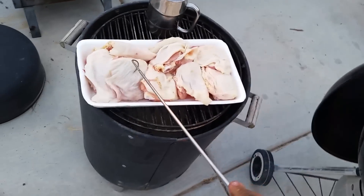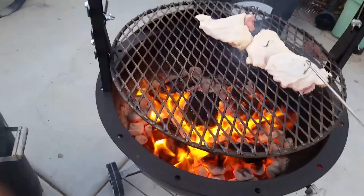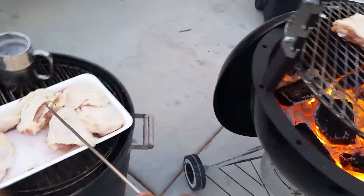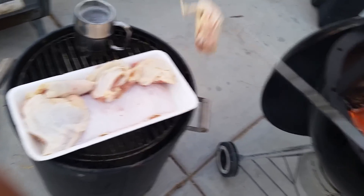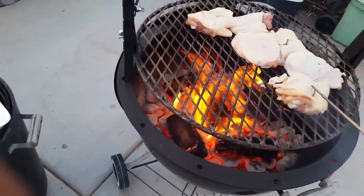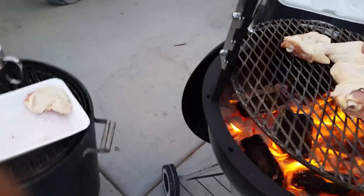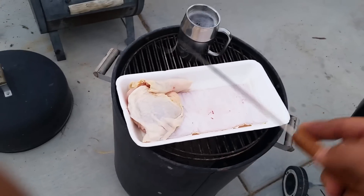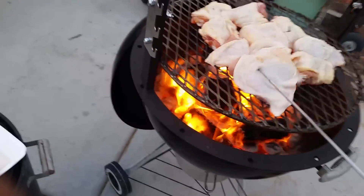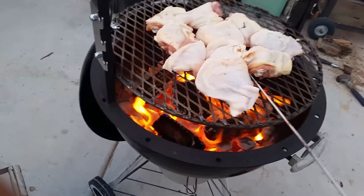Oh yeah, baby! Look at that. They just pack them on here, man. I'm gonna do a little torture test and see what's up with this little awesome grill. We're gonna give this a full grill and make this baby work. You know how I roll, man — I cook big. I don't do a couple burgers or a leg here, leg there. I cover the whole grill. That's the whole pack and I still got more room!